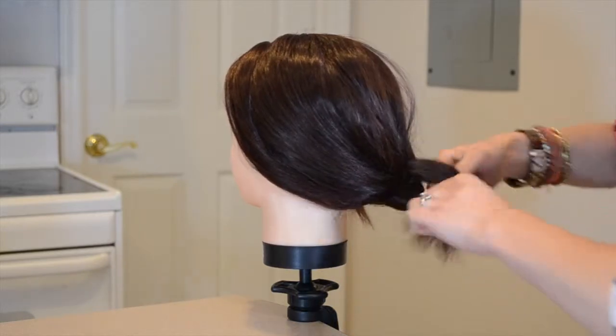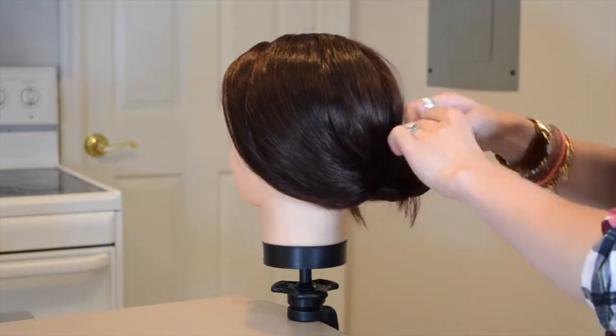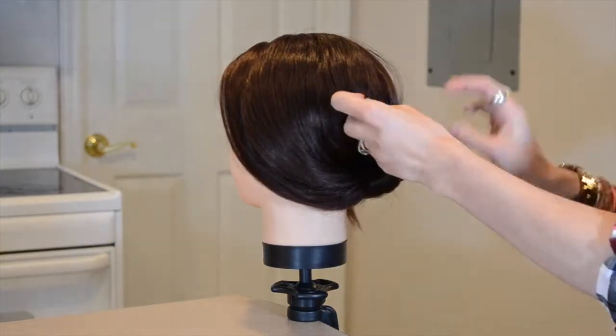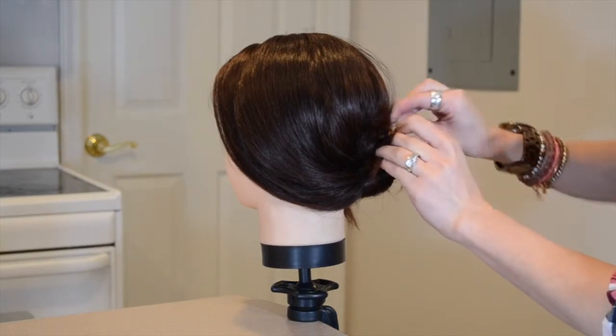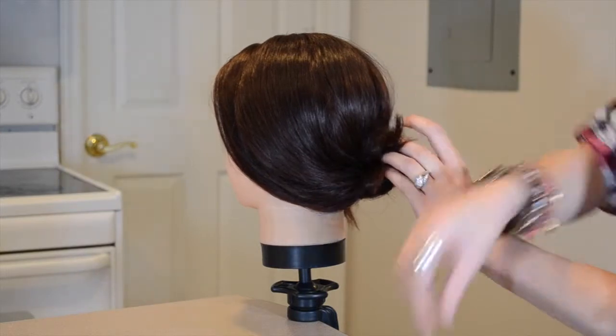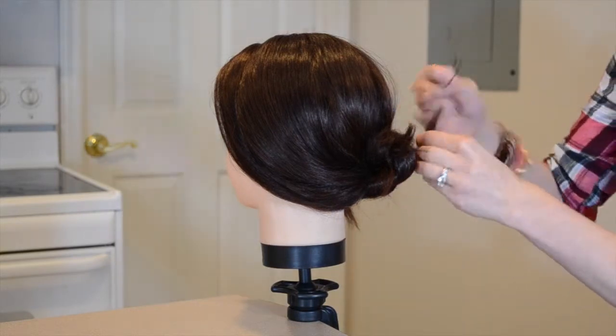With the length and thickness of my mannequin head's hair, I'm able to achieve three knots. Just keep in mind, depending on how long or thick your hair is will determine how many knots you can get. I'm then securing this bun with bobby pins to the base to lock it in place.